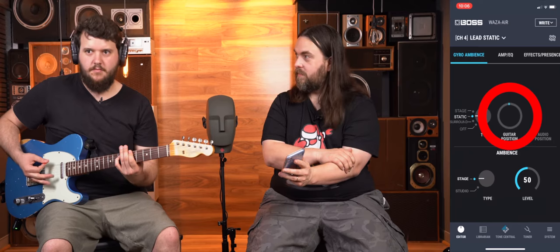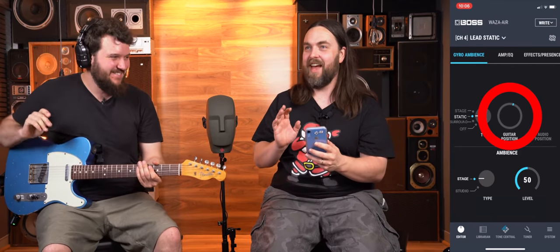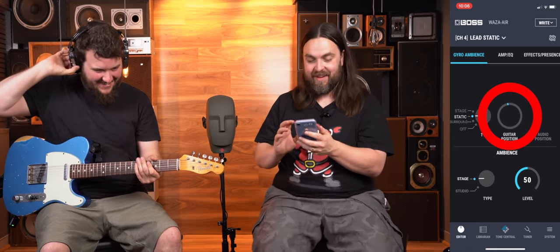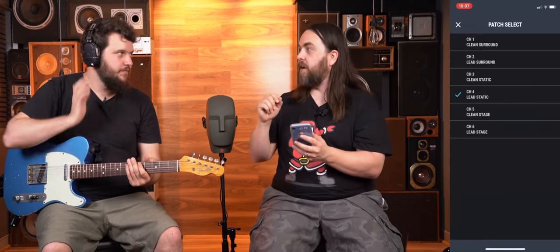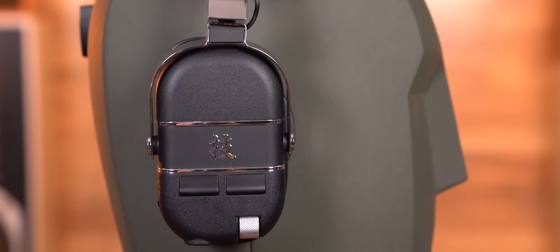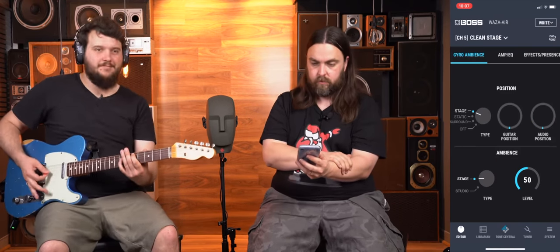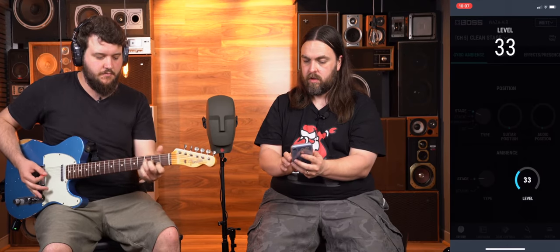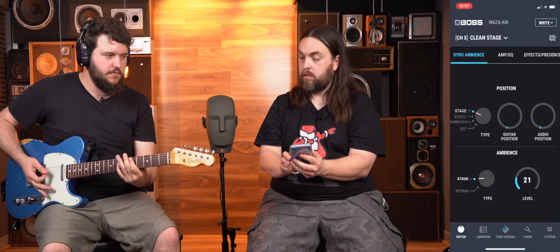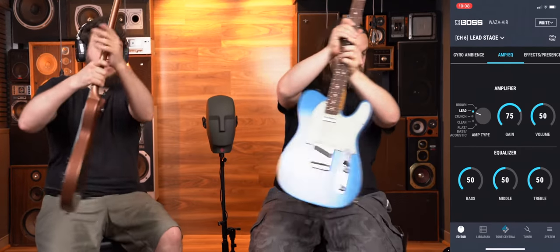I'm going to mess with the ambience and change the room. Going to the studio setting — smaller room. Just a bit tighter. I look like a weirdo because I'm trying to find the sound — there's no way to look cool doing this the first time; everyone's going to look a bit goofy. But man, the stage is my favorite. If the sound doesn't seem centered when you change a patch, just press the two buttons and it'll recalibrate to center. Let's go to small stage... and now to full stage, Wembley Stadium — just huge.